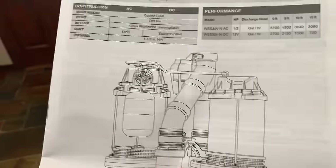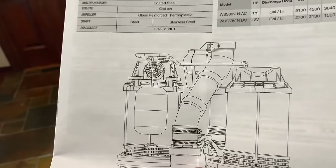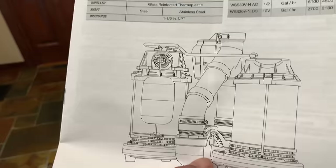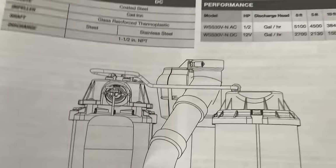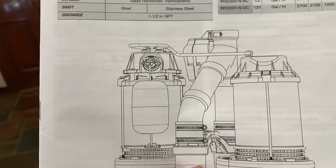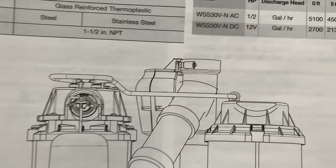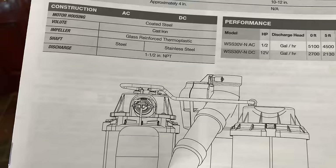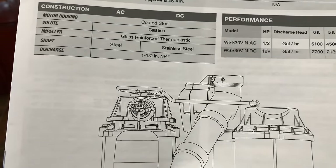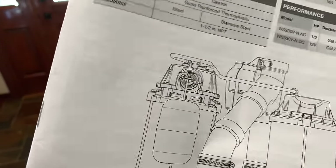Instead of replacing both pumps separately and spending $400, I spent about $450 to get this. What it looks like is there are two different float valve switches and two separate pumps with two different check valves, but they all flow into a single pipe. So this has all the redundancy of any two-pump system. The only real difference is they share that same exit pipe, meaning you only need one pipe — and it's very unlikely you'll have a physical failure on that.